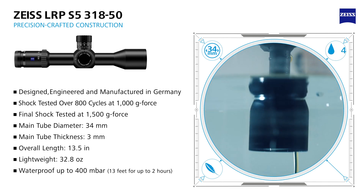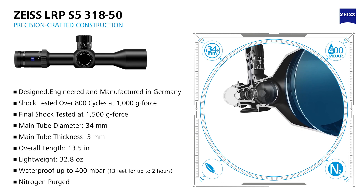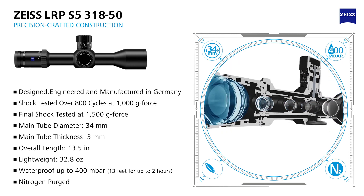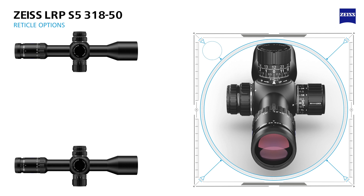It is waterproof to 13 feet for up to two hours and is nitrogen purged to guard against internal fogging. This level of quality and ruggedness allows you to dominate the harshest conditions.